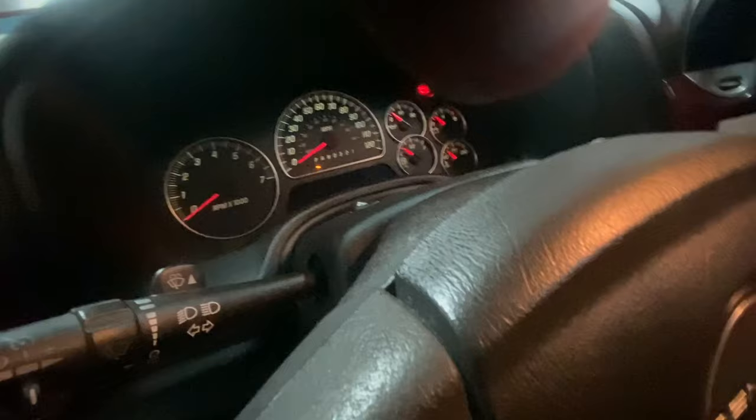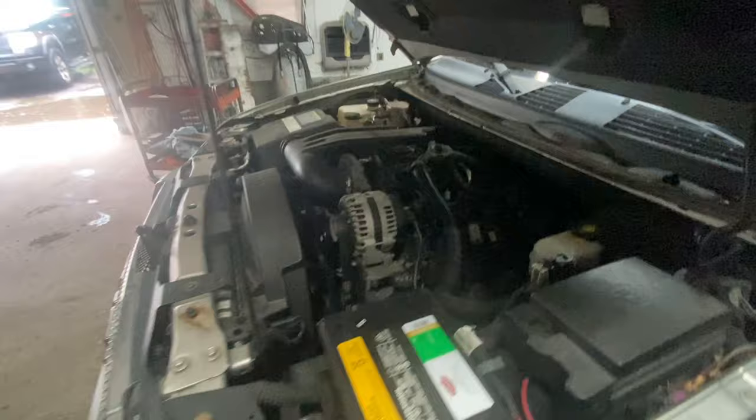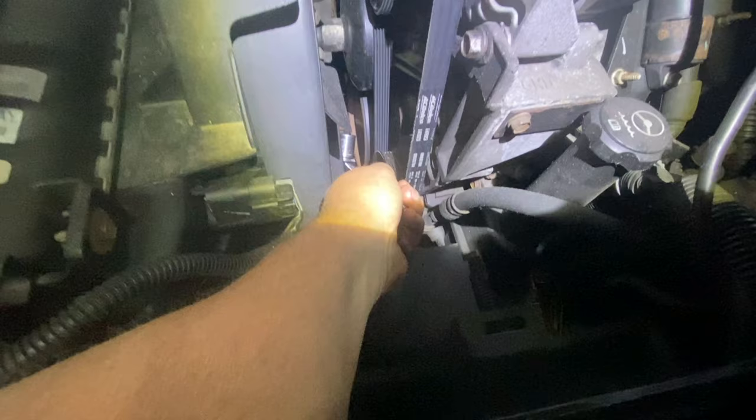Okay. Now that could be a seized engine, or that could be as simple as a starter. So the first thing you're going to want to do is locate where the crankshaft is — the crankshaft pulley. On this car it's right here.